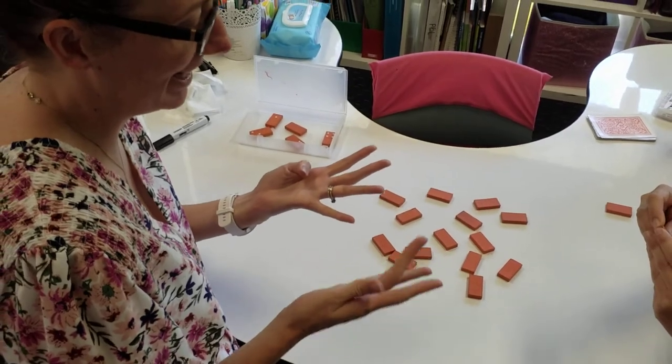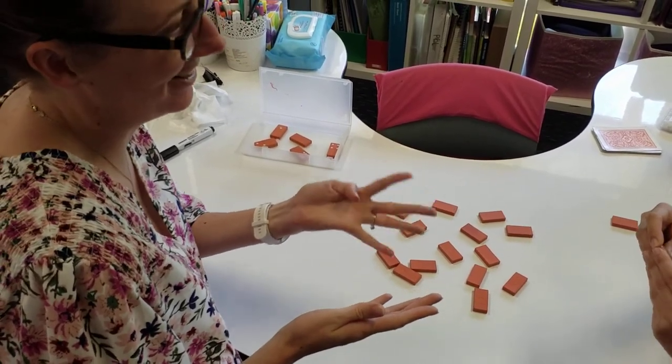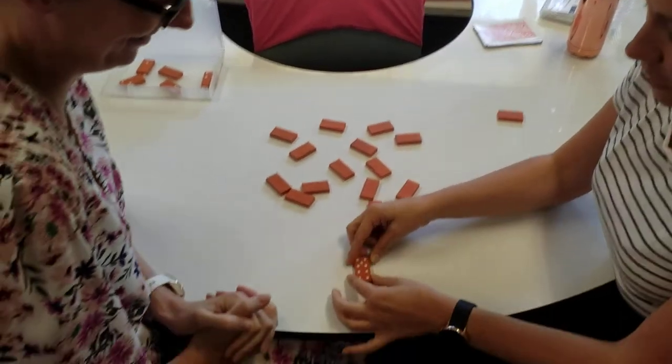One, two, three, four, five, six, seven, eight, nine. Should we check? Yes, let's check.